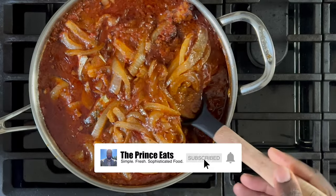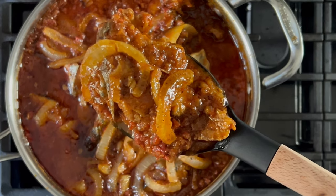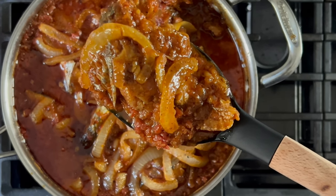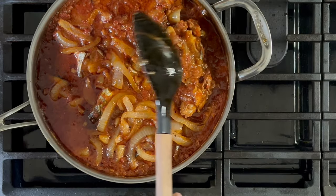And just like that, you're done. You have a stew that gets better after every reheat, and this is a great value dish. Dinner is served. Visit ThePrinceEats.com for more simple and easy meal ideas just like this one.